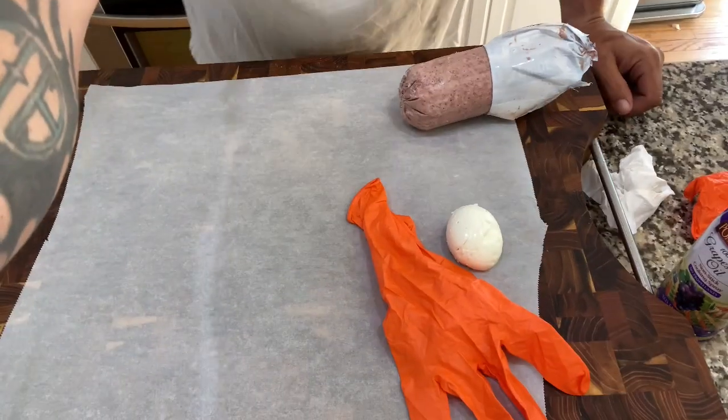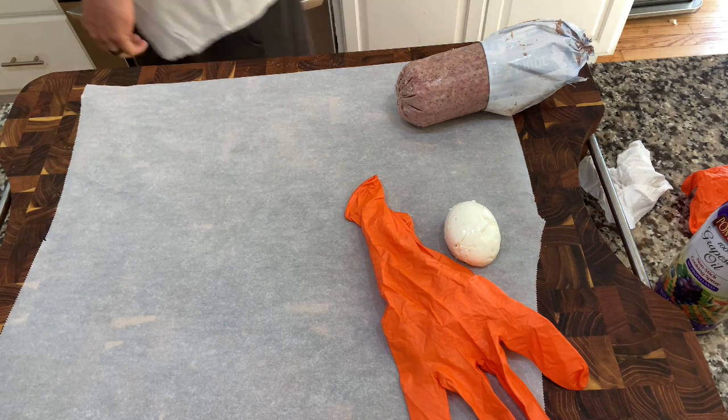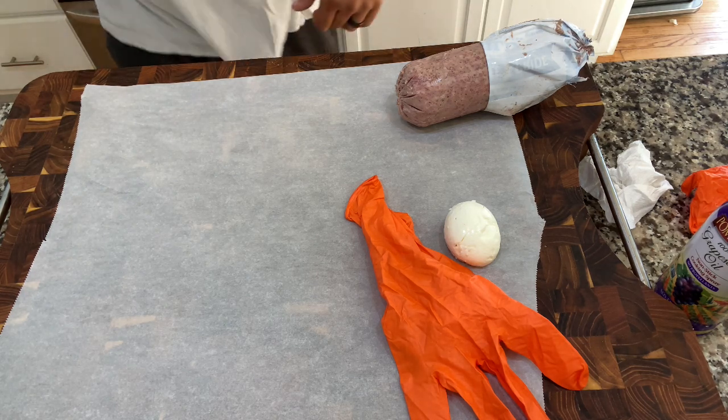We got our eggs done and peeled — figured you guys didn't want to see me peel soft boiled eggs. Honestly I have no tips, no tricks. Don't let them sit too long and be careful — that's really all I can tell you.